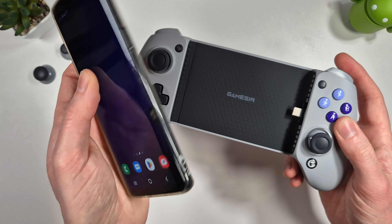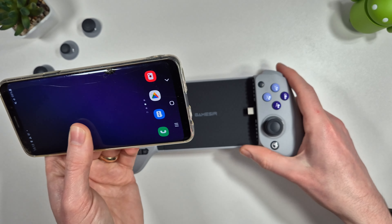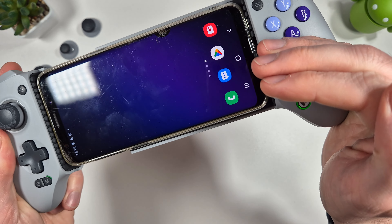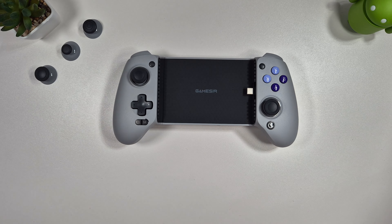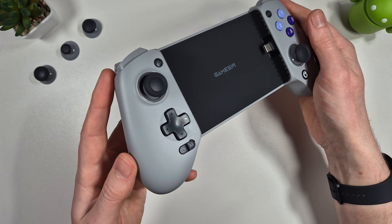This does work if you have very thin cases. Here's an example with my old S9 which has a tiny thin jelly case, and we do actually get a connection - you can see the connection light is on. So it's going to be a bit hit or miss. The majority of the time you're going to have to take your phone out of its case. Let's have a quick look around the controller itself.